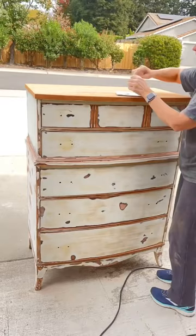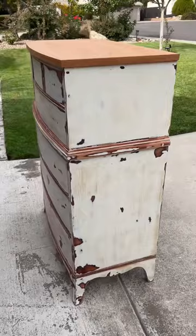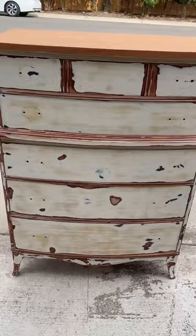I'm mixing up some Bondo to take care of the few little places. Surprisingly there weren't very many, but just filling the few things that didn't sand out. And here she is — believe it or not, this is ready for primer.